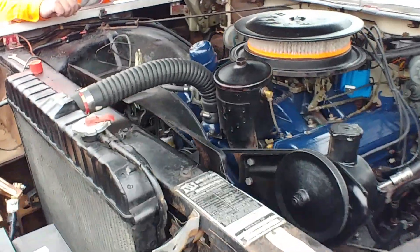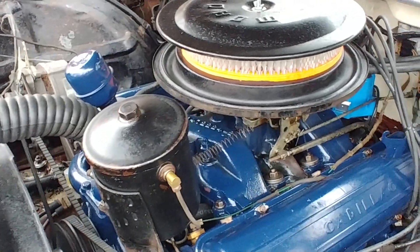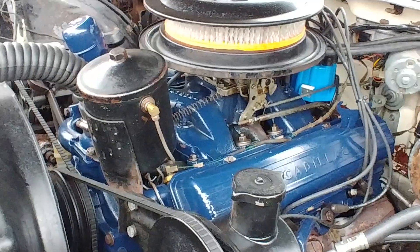We've got to find out where that blue wire goes, mate, inside the vehicle. Yeah, that does go inside, doesn't it? This is the first time I've seen the engine all brand new and shiny.